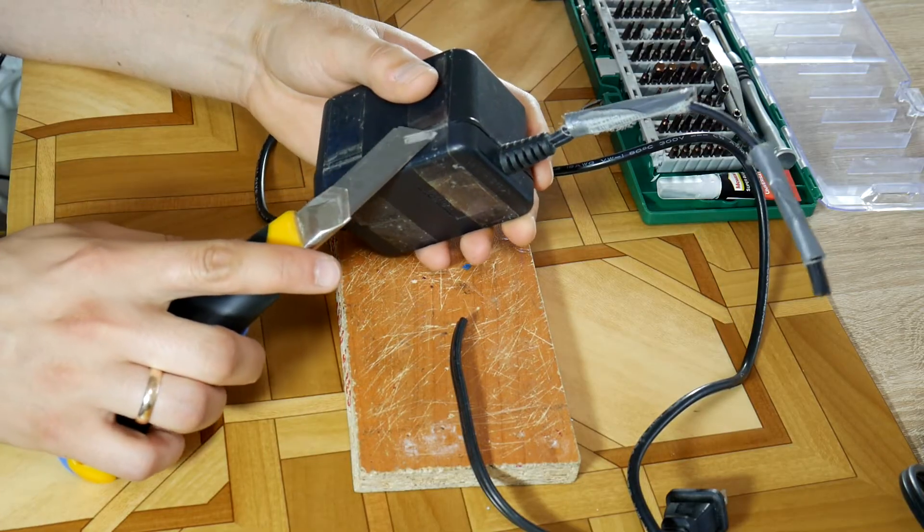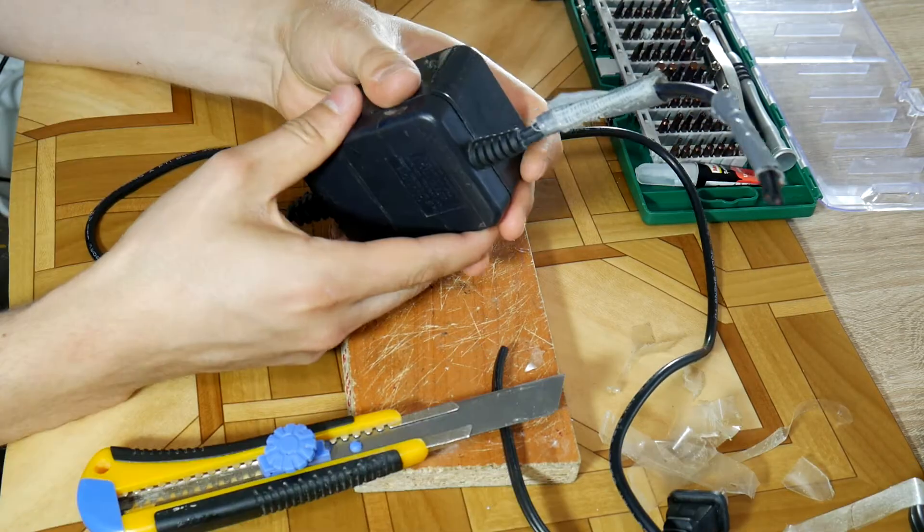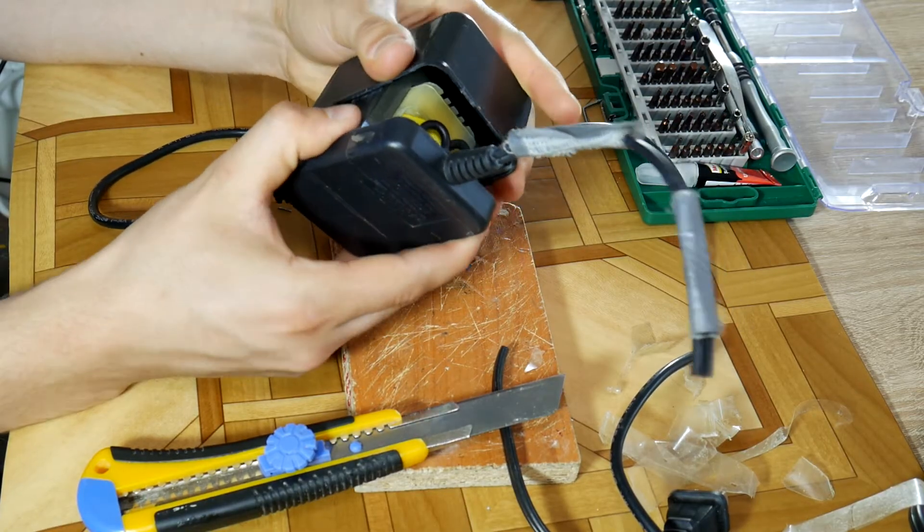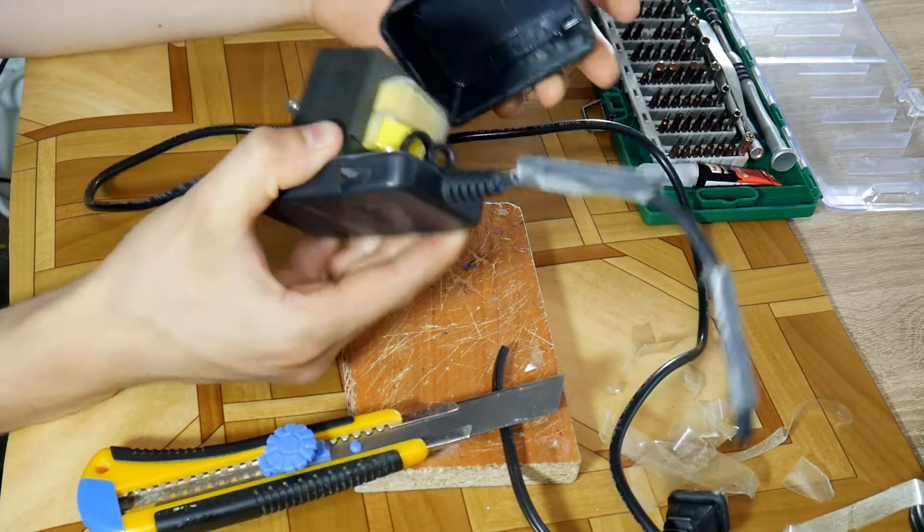Nowadays most blocks are glued and that is pretty bad. If your block is full of screws then you're lucky. My block has been repaired before so there are no problems for me opening it.